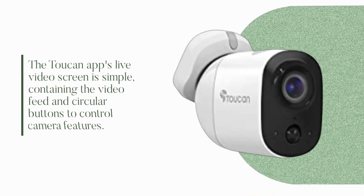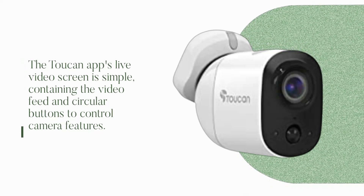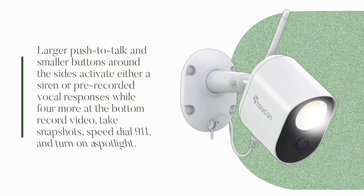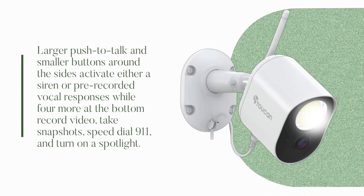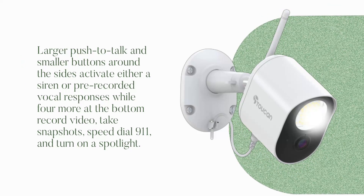The Toucan app's live video screen is simple, containing the video feed and circular buttons to control camera features. Larger push-to-talk and smaller buttons around the sides activate either a siren or pre-recorded vocal responses, while four more at the bottom record video, take snapshots, speed dial 911, and turn on the spotlight.